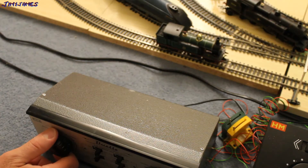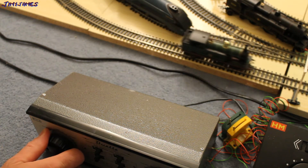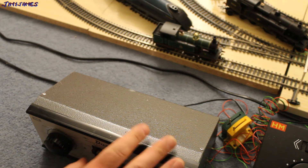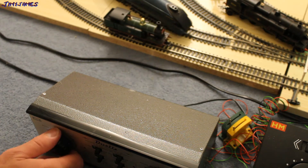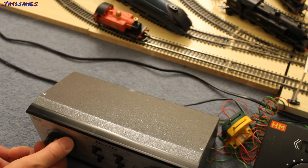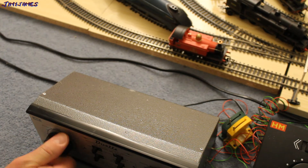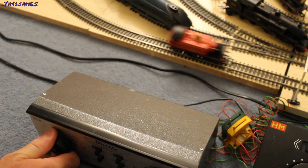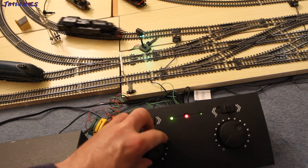If I change the loco to the H class — nice and quiet. If I change it to the Pug Loco — so there is no buzzing noise. If I try on the H&M 2000, again if I use the Duet — no buzzing.